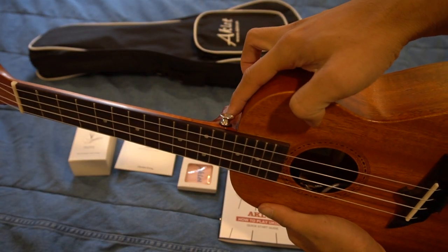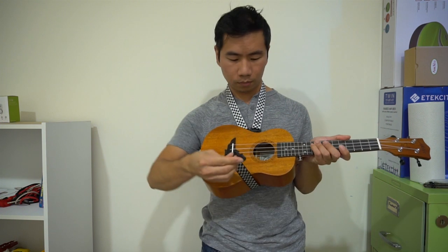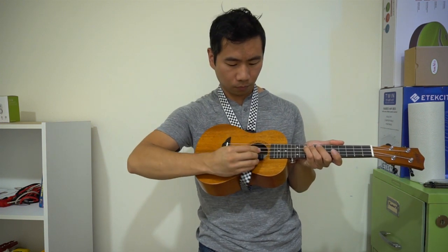Although the ukulele has two pre-installed strap buttons for an over-the-shoulder strap, the included strap doesn't actually use them. Instead, it wraps around the bottom of the uke and hooks into the sound hole, so it could work with ukes that don't have the strap buttons too.